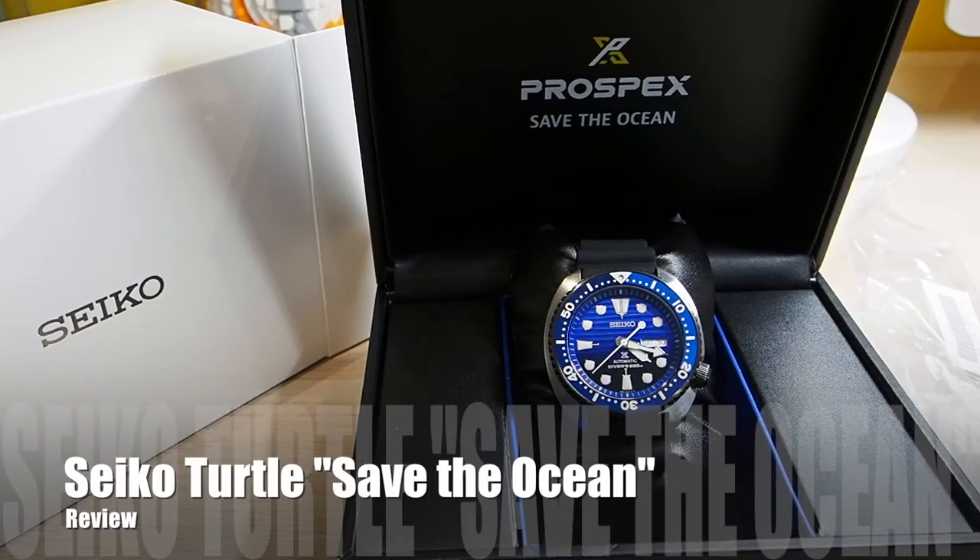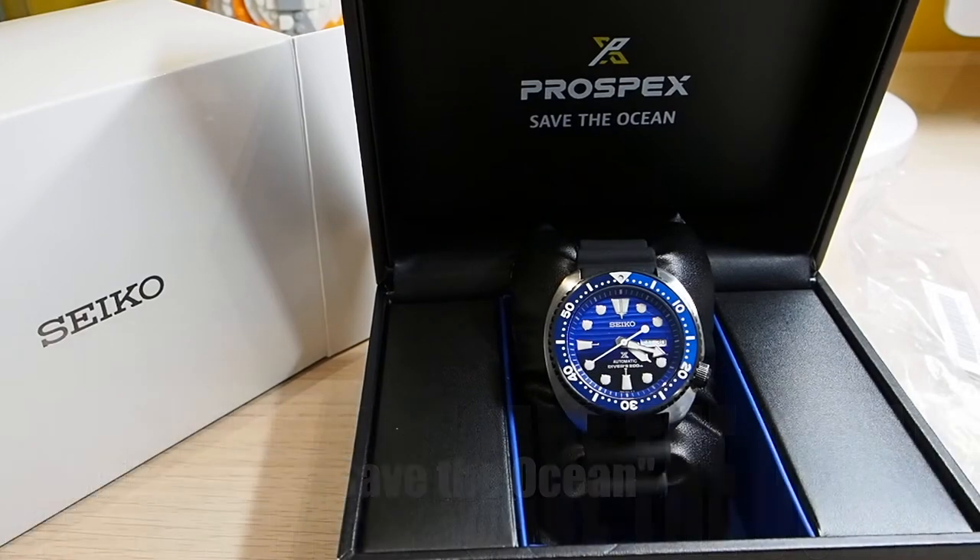Hello everyone! This is not going to be a full review about this watch since I reviewed the Seiko Turtle SRP775 almost a year ago, the one with black dial and golden indexes. And this is exactly the same watch except for the color of the dial, the bezel and some minor details.